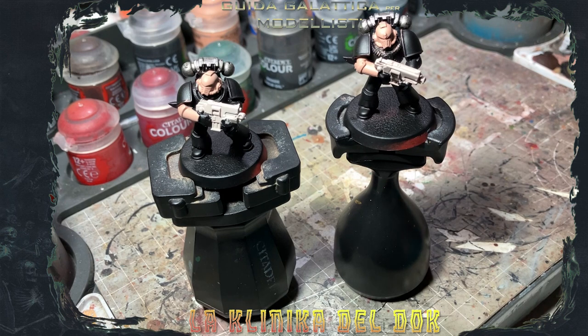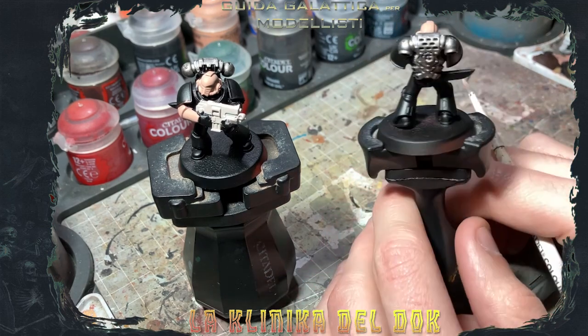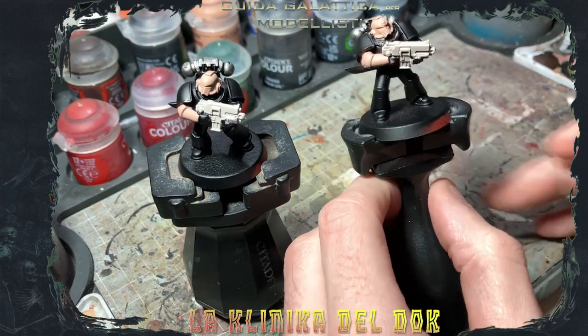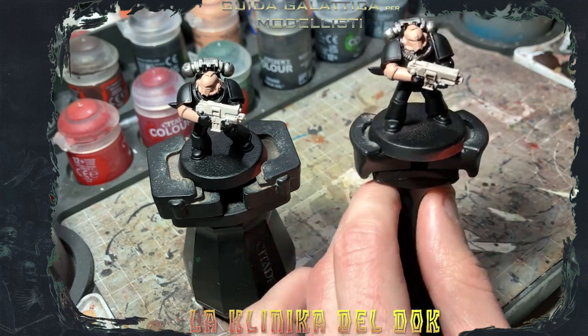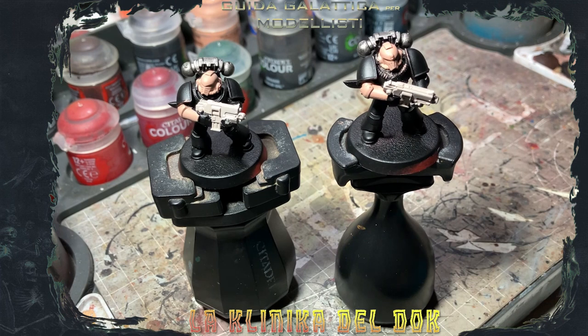Eccoci qui con le nostre vittime sacrificali, ovvero due Space Marine, su cui ho applicato tre basi di colore piatte: un Leadbelcher, Rakarth Flesh e Cadian Fleshtone. Di modo tale da mostrarvi come si comportano le tre lavature di cui facciamo solitamente abuso — ovvero il Nuln Oil, l'Agrax Earthshade e il Reikland Fleshshade — confrontandole con le precedenti versioni.